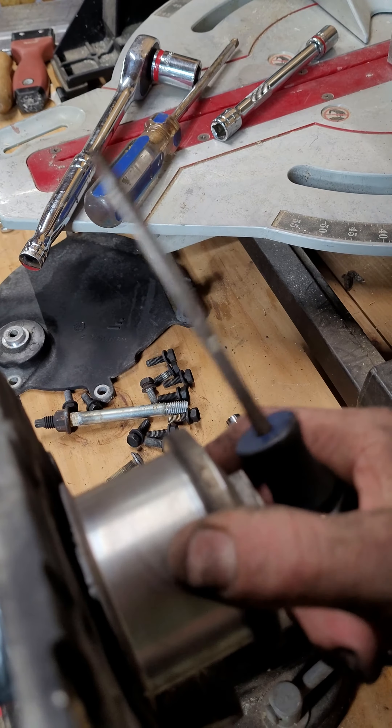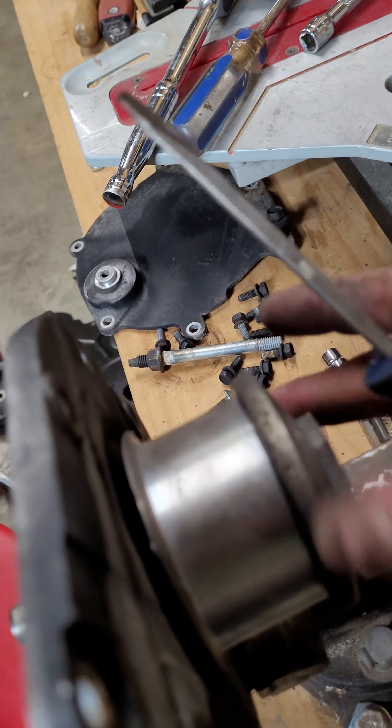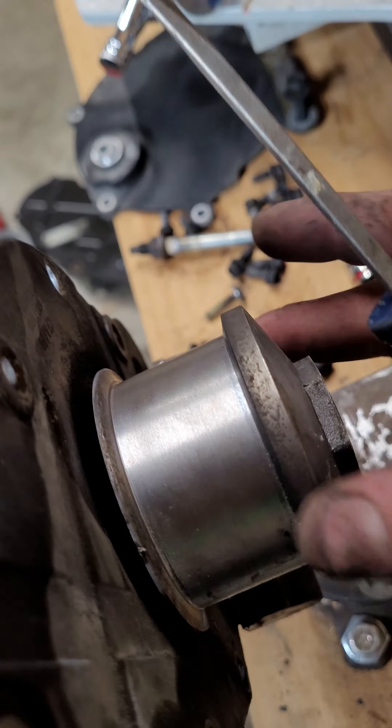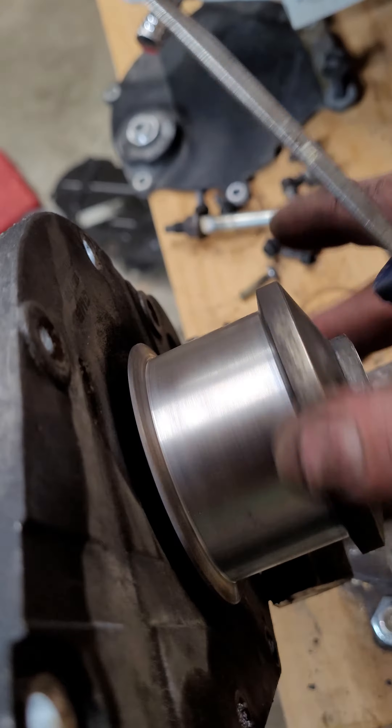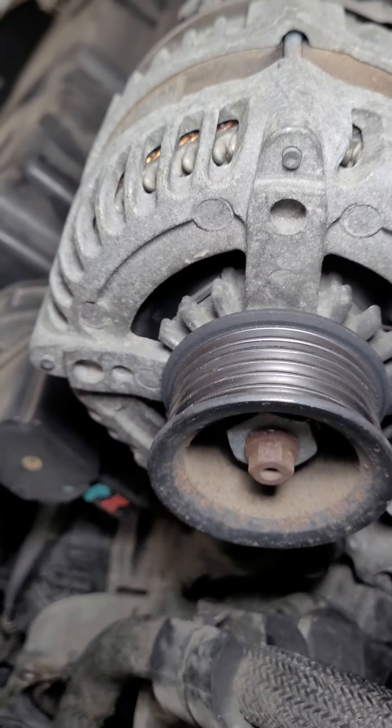There's a little play in it — not much, but a tiny little bit — and it doesn't feel like there's much resistance on it. I bought a new water pump and went ahead and already put it in, so there it is — new water pump is in.